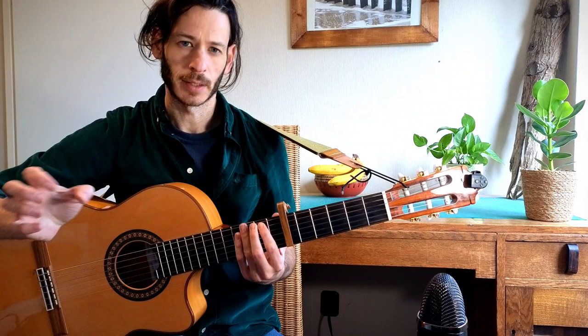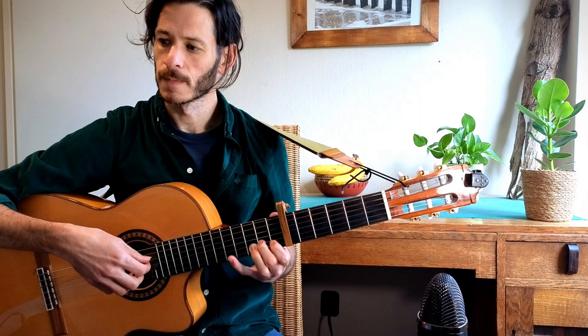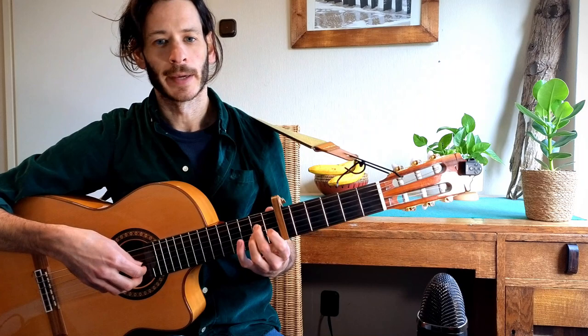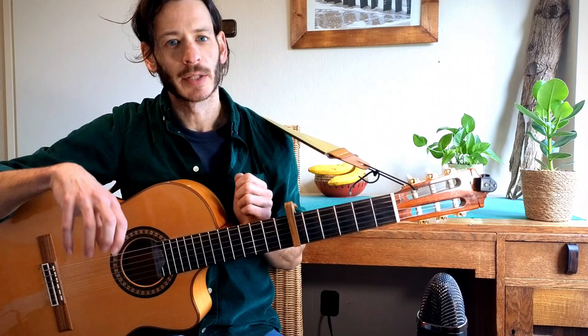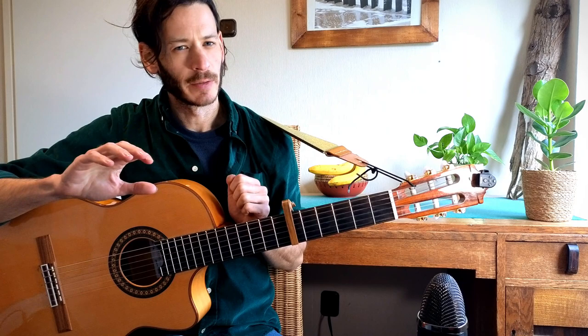Then we go straight into the C chord with the same pattern, and E minor with the same pattern. In the E minor the bass is on the sixth string. Let's see how it sounds together — so we have the A minor.